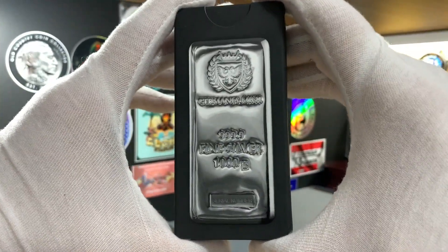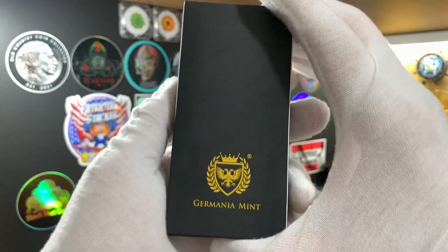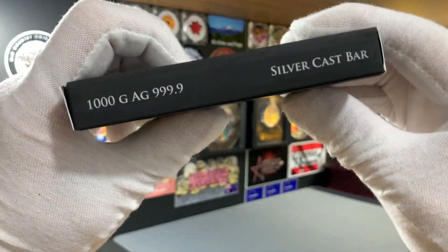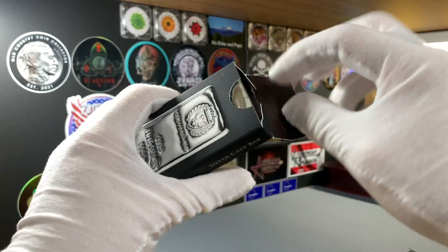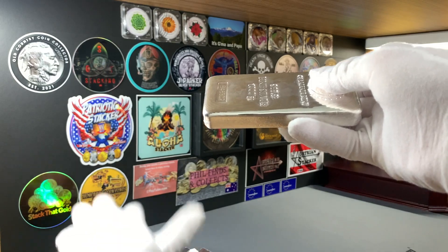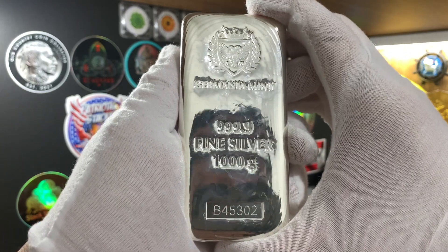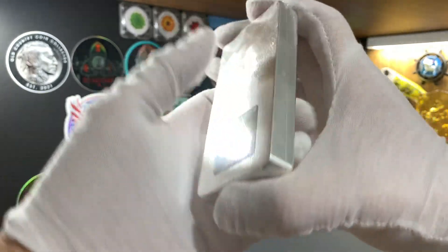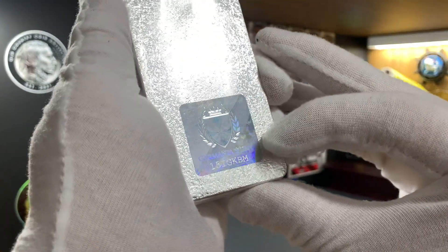As you can see, this beautiful bar is packaged in a box, and right on the back we can see the logo of the Germania Mint. This is a 1kg, 99.99 fine silver cast bar. The bar is wrapped in plastic, and right on the back we can see a hologram security sticker from the Germania Mint.